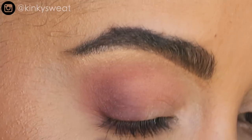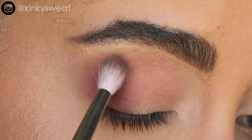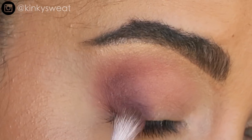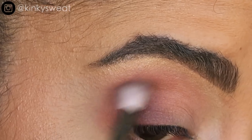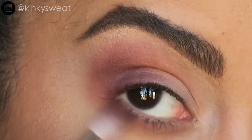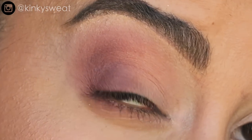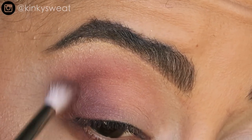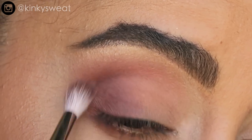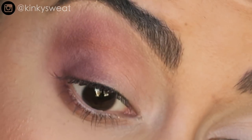Switching to my Wangos number four to whisk the edges, then to my Refer number 14 small crease brush to pack in the plummy brown. It might be that I applied a lot of the first matte pink, and it stuck better to the warmer beige. Pulling it under the lower lash line as well. I feel I might have gotten better results layering the plummy brown if I'd fluffed in that first pink matte, but ultimately it's okay — this look is still quite nice when the eye is open.